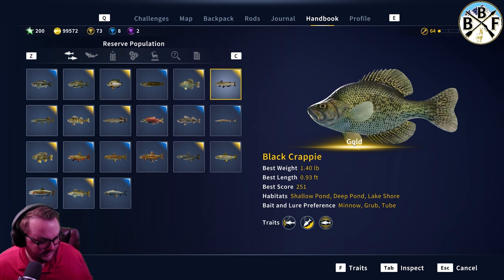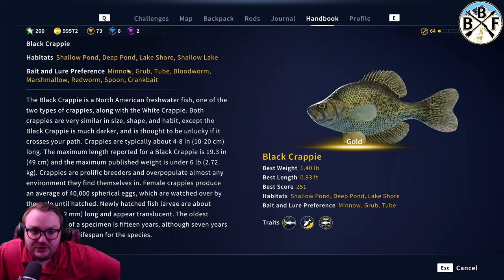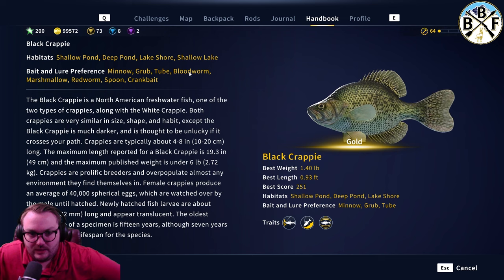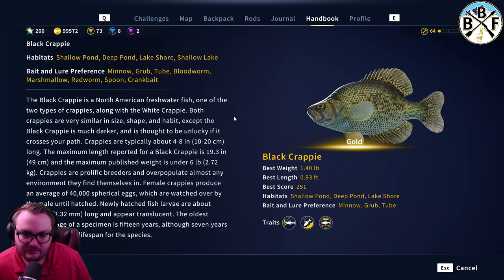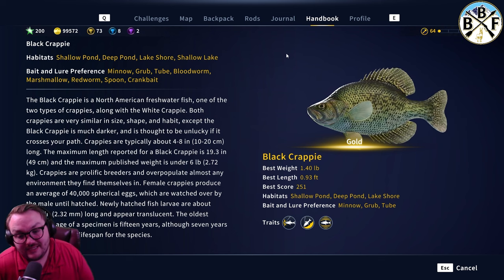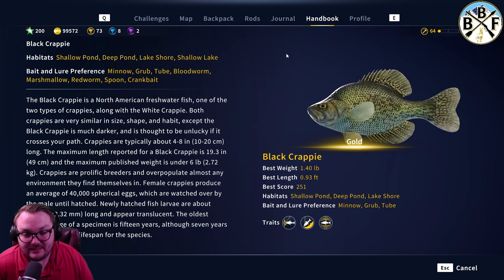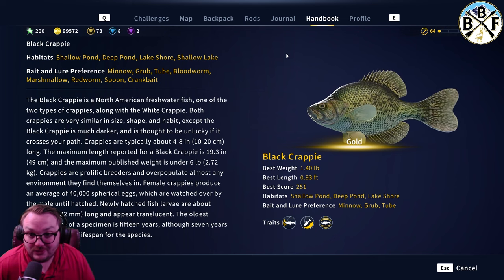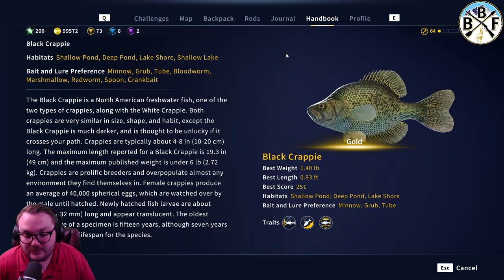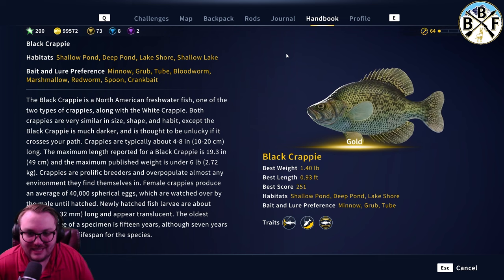For bait and lures: minnow, grub, tube, blood worm, marshmallow, red worm, spoon. I usually use minnow and blood worm for float fishing; grub and tube I'll go to as well. I haven't really used the others much. For hook size, I was using a size seven when I caught my gold. I'm assuming you use a size six for diamond — I don't know if that's diamond only, but I'm guessing size six is probably the diamond size.